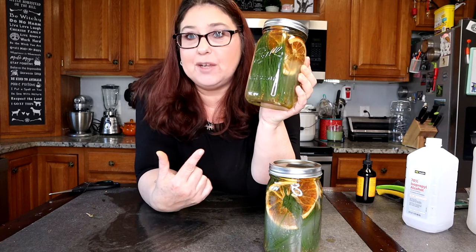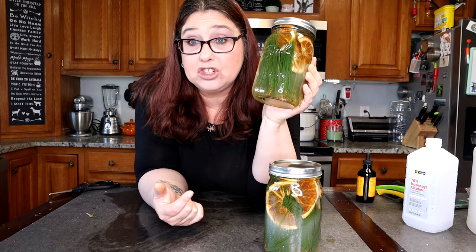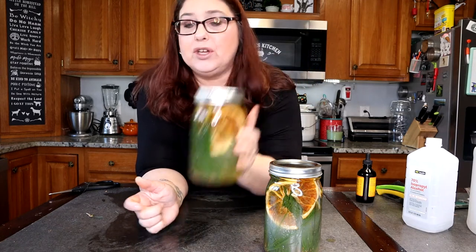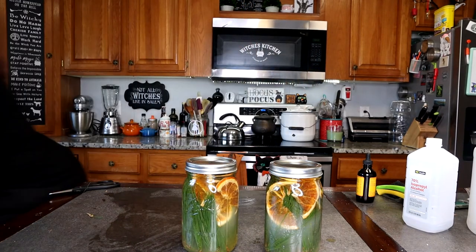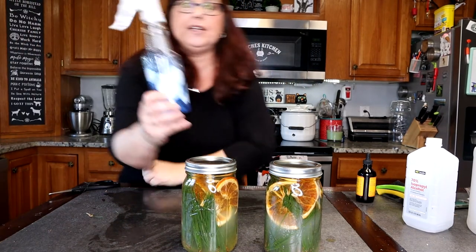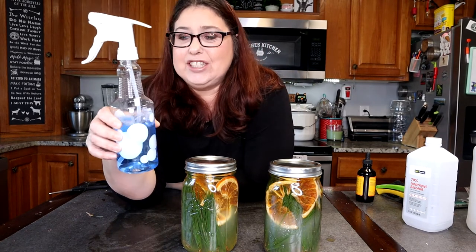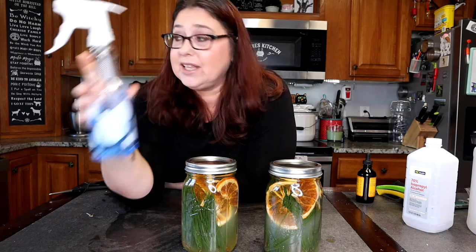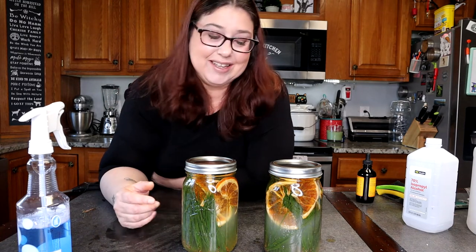So what you would do when you're all done with this is just strain it through a strainer and put it in a bottle and use it to clean your house — just like one of those spray bottles. I got mine at Walmart for about $1.50. You could just put it in a bottle like this, save a bottle, and use it for your counters and anywhere else you like to clean. I hope you guys like this video. I will see you guys in my next one — bye!